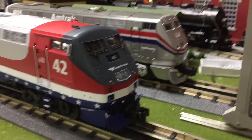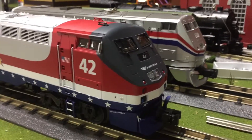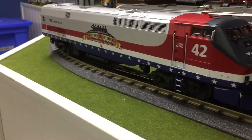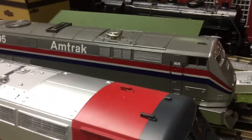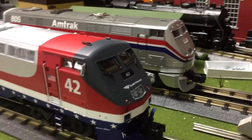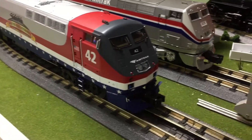Hello everyone, it's Ricky from RT Videos and today I'm going to be doing a special comparison review of the MTH Premier P42 and the MTH Railking P42 to see which one is better and which one is best for you. I'm going to jump into the review of these locomotives.